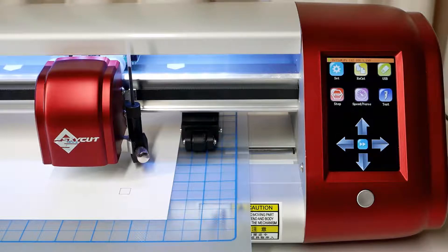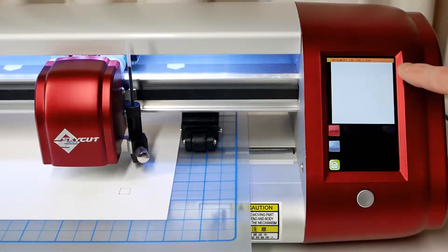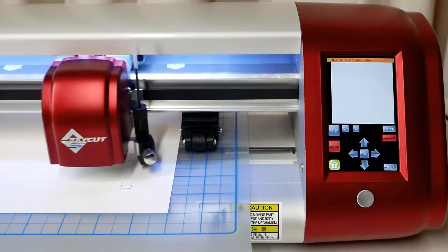To begin the calibration process, move the pen to a clean area of the paper. Tap the Set button, then tap Camera. Tap Adjust to switch to calibration mode, and then tap Start.